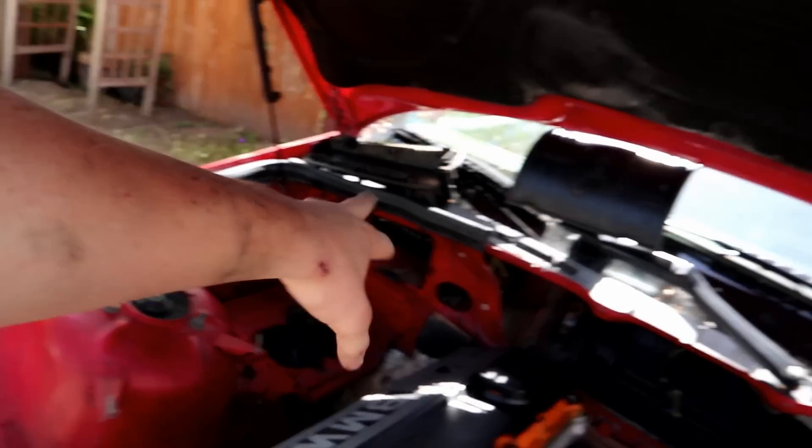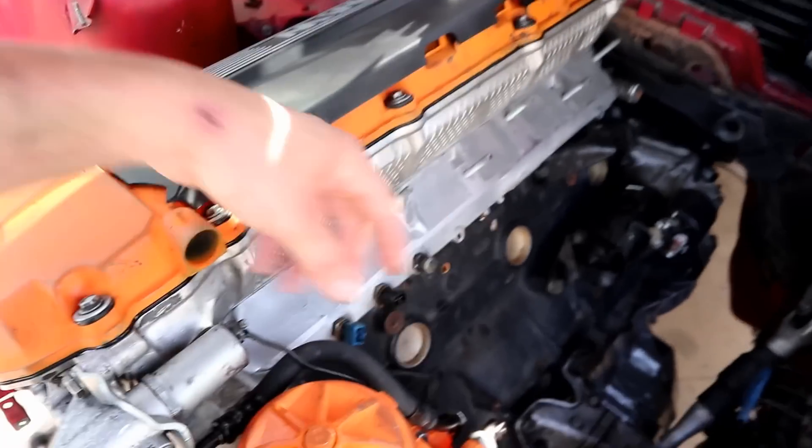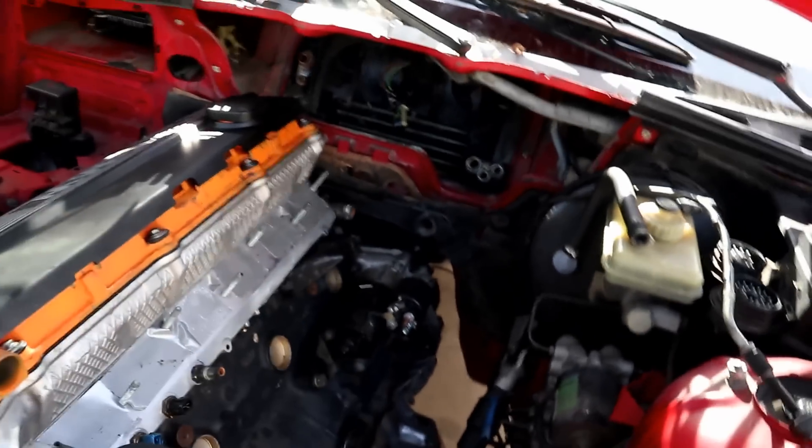We're going to start getting the wiring dialed in and start connecting the sensors. I still need to get the knock sensors, but we can get the VANOS plugged in, the cam and crank position sensors, and probably even get the alternator on and run the starter wires. There's still a bunch of stuff we can do, so let's go grab the spaghetti monster.